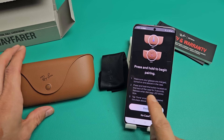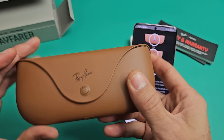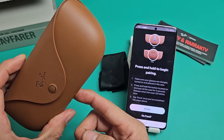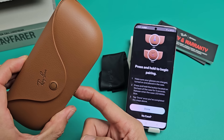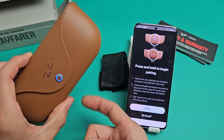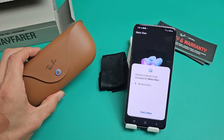Now it says press and hold the button on the back of the case for five seconds. Let's turn it over — there's that little button. Press and hold it for about five seconds or until it starts blinking blue. Now it's blinking blue — I held it for more than five seconds. Let's go ahead and click Done.